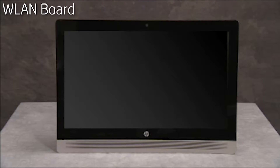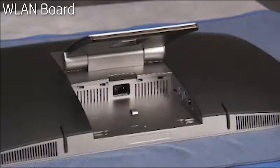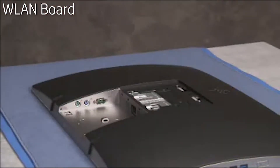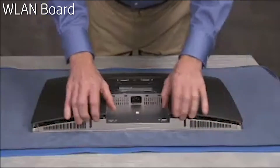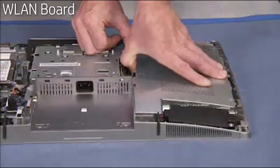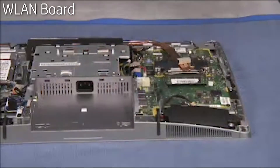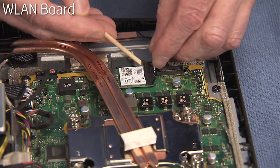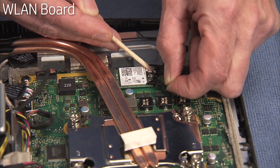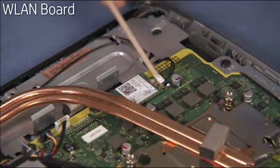To remove the wireless LAN board, first remove the rear port cover, the stand, the rear cover, and the motherboard EMI shield. Carefully peel back the tape covering the antenna connectors on the board. Carefully snap off the antenna connectors from the board.